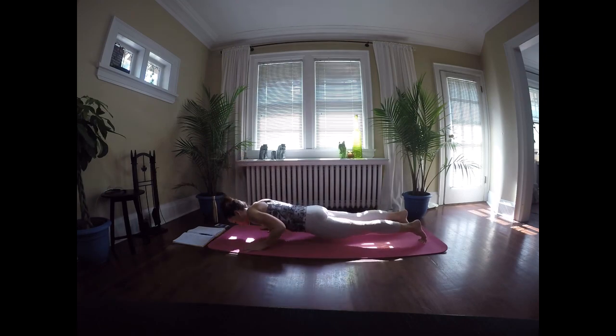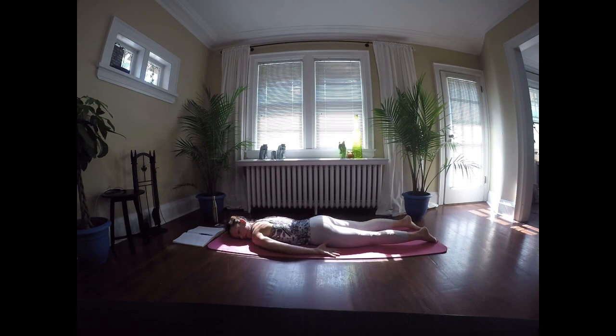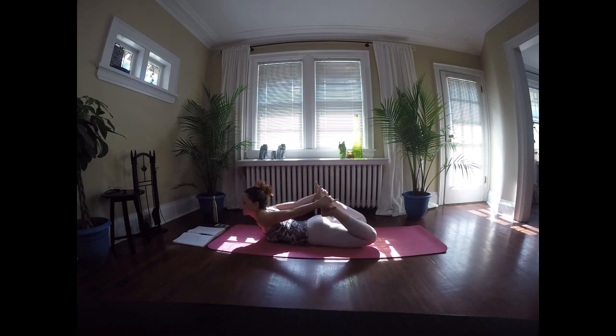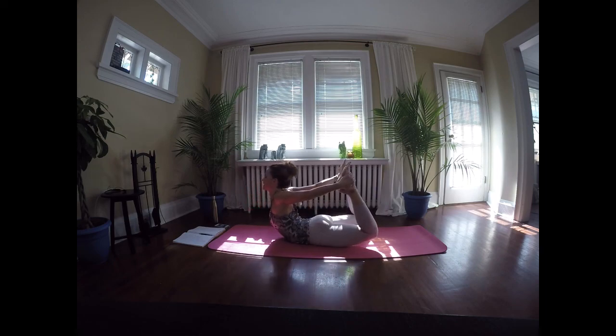Lower all the way down to the mat. Release the arms and let the head rest to one side for a moment — catch your breath if you need to. We're going to take it into bow pose. Bring up both heels, catch the feet with the hands — one at a time if needed. When you're ready with both feet, inhale, lift the chest, and exhale, press the feet away. Let the force of the legs pulling away lift that chest up. Big breath in — keep the deep breaths flowing.